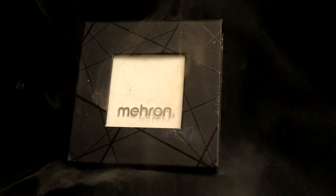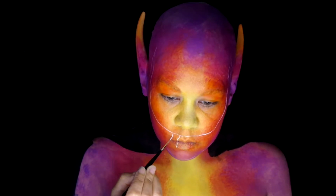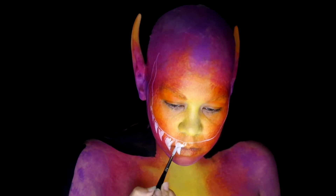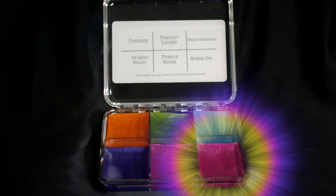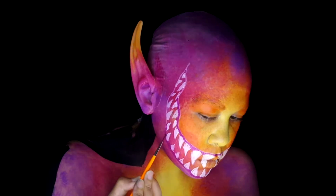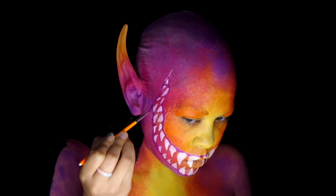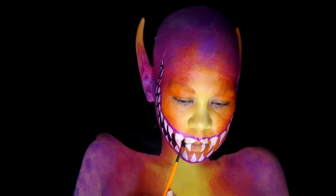Using Mehron Edge in white, sketch out the mouth and roughly paint in the teeth. Create some gums using Skin Illustrator Nova 6 Palette Color Rubio. After that's all done, fill in the space between the teeth with Mehron Edge Black.